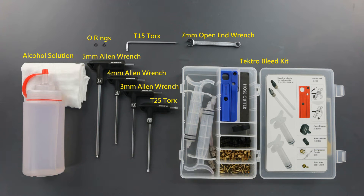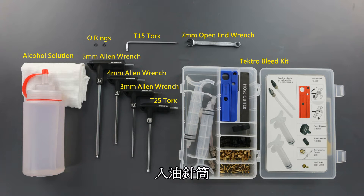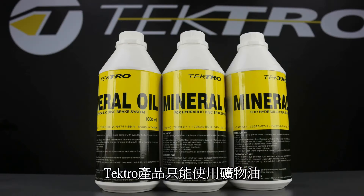And replacement O-rings. Included in Tektro's bleeding kit is bleeding injectors, hose cutter, piston stopper, hose retainer, compression ferrules, brass inserts, as well as mineral oil.